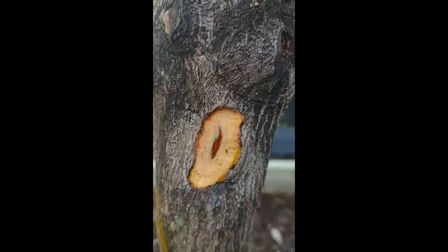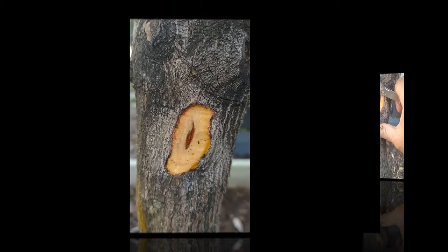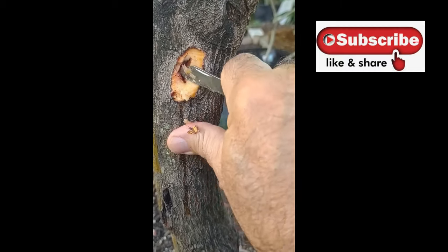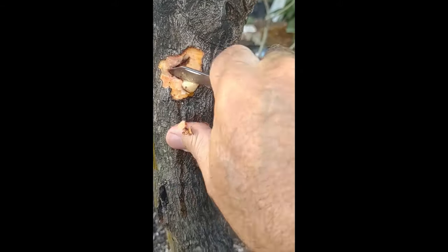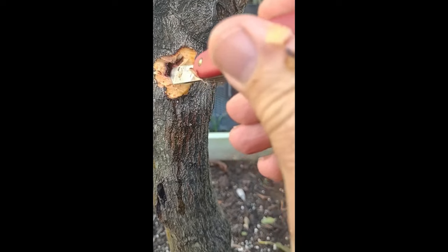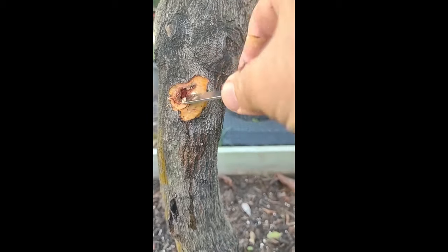Let's take a look inside. I scraped away a bit of the exterior bark and looking at the center, there is a small crack. I'm going to go ahead and expose that a little more and see what we can find. You can clearly see right there — we've got quite a hole in that tree, right into the center.